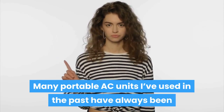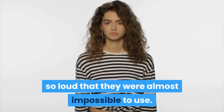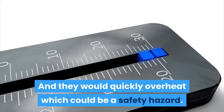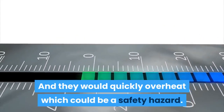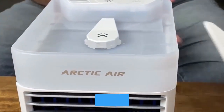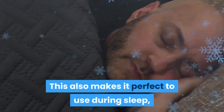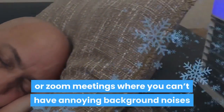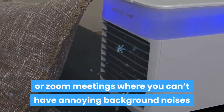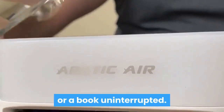Works silently. Many portable AC units I've used in the past have always been so loud that they were almost impossible to use, and they would quickly overheat, which could be a safety hazard. Thankfully, the Arctic Air Pure Chill AC is so quiet you'll barely realise it's on. This also makes it perfect to use during sleep or Zoom meetings where you can't have annoying background noises, or if you just want to chill out and enjoy a movie or a book uninterrupted.